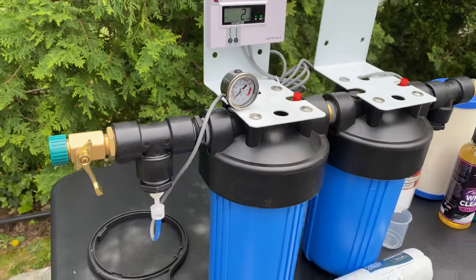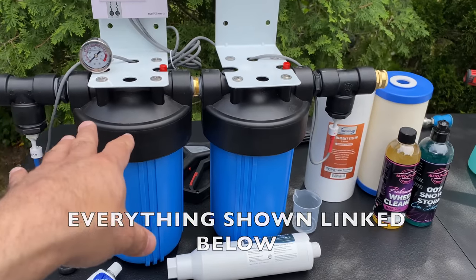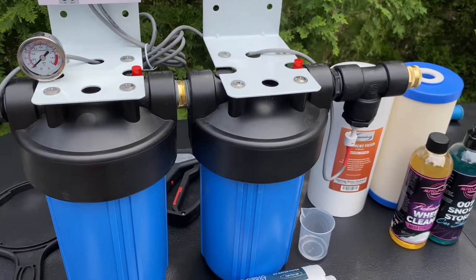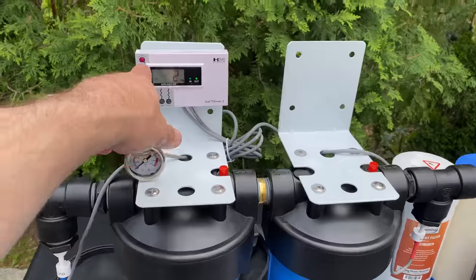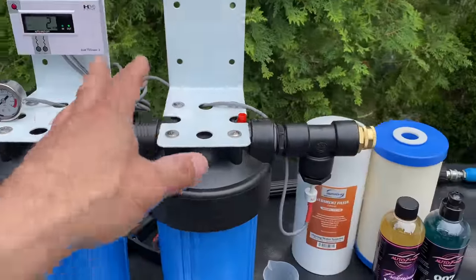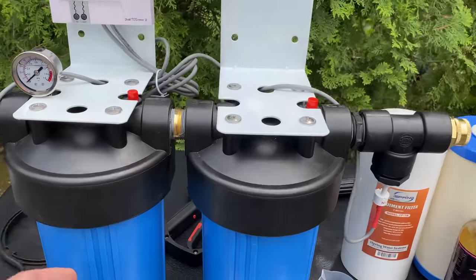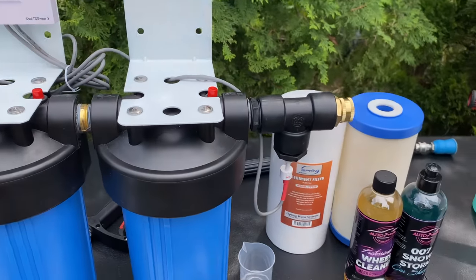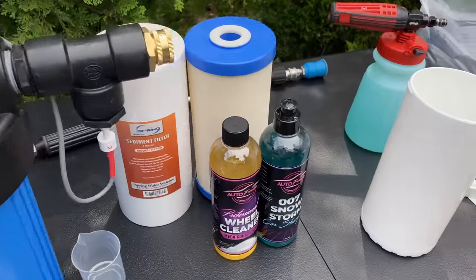Depending on how involved you want to get, you can pick and choose components. This is a DIY video — all components shown today will be linked in the description, available on Amazon for under $200. The whole point is you don't have to spend $500–$600 on a CR Spotless system. You can use a handheld too, instead of plumbing one in — that's exactly what I do.